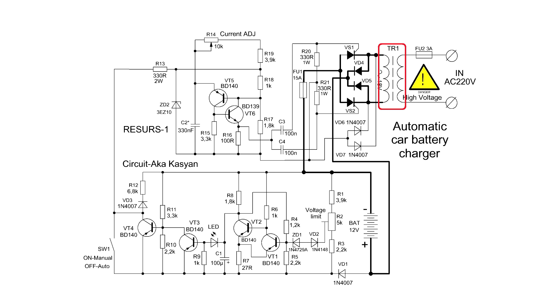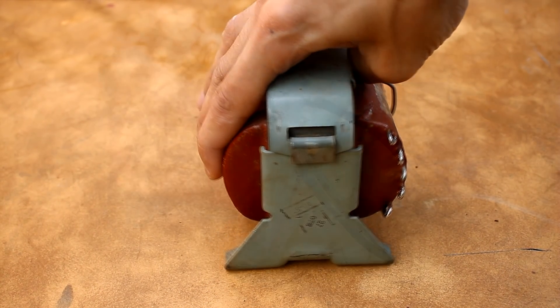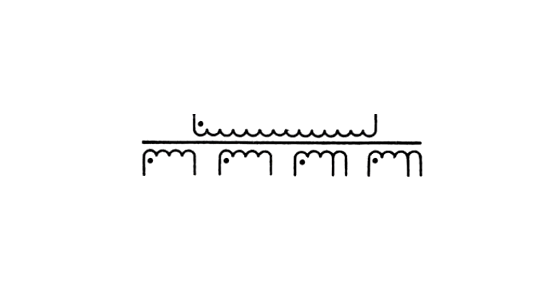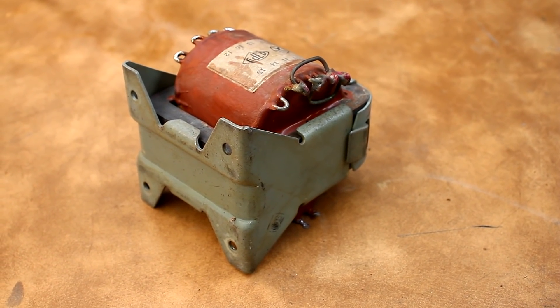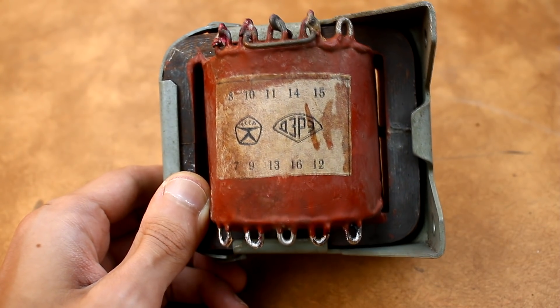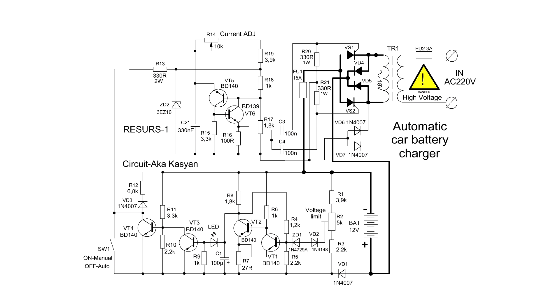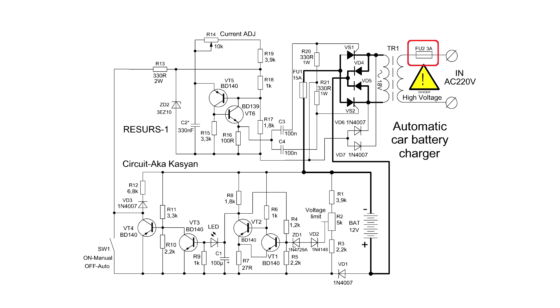The power transformer must provide a voltage of about 18V on the secondary winding with a current of at least 7–8A. For the experiments, I will use the TN61 transformer. This is a powerful filament supply transformer with 4 secondary windings of 6.3V each. On 3 of them the declared current is 8–9A. I will connect these 3 windings in series, giving about 19V. This solution is only for testing — in the future, the transformer will be more powerful. Don't forget that we work with a mains device and must comply with safety rules. The first start of the device is done with a 40–60W incandescent lamp placed in place of the fuse.